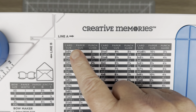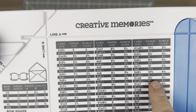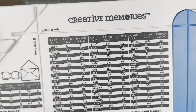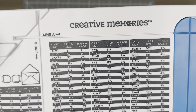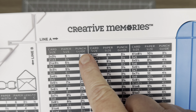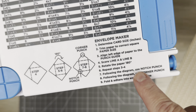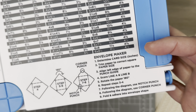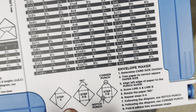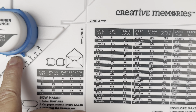I want to first start off by talking about your card size, which is listed in the first column in each of these three sections. Based on whatever card size you have and want to create an envelope for, that is listed there. Your paper size is listed in the second column, and your punch guide is listed in the third and final column. There is also a little envelope maker step-by-step listed right here, with pictures for steps four, five through six, and seven through eight, showing how to use the notch punch.